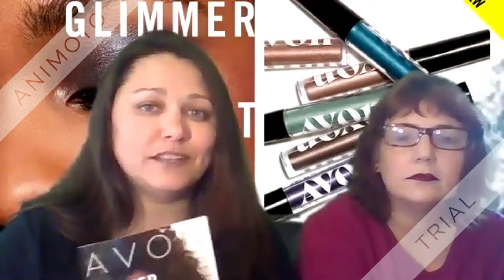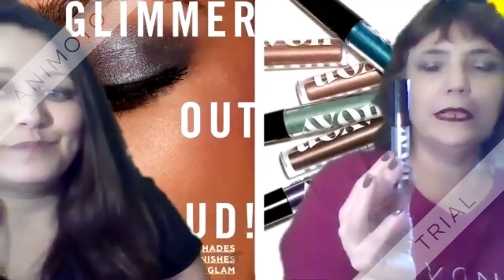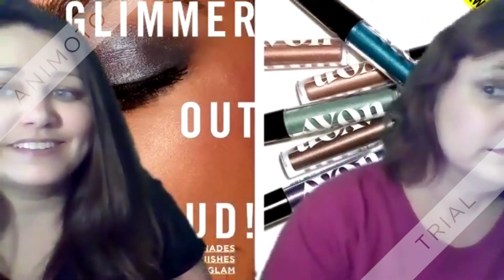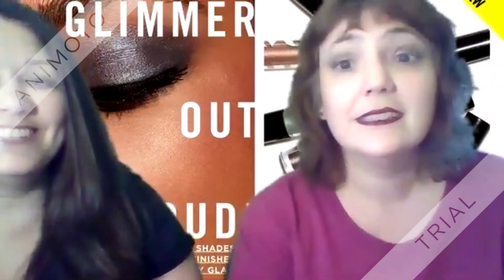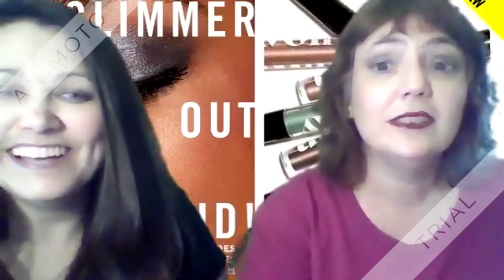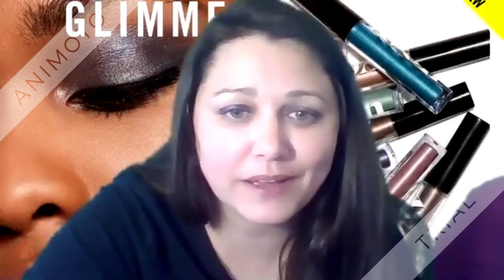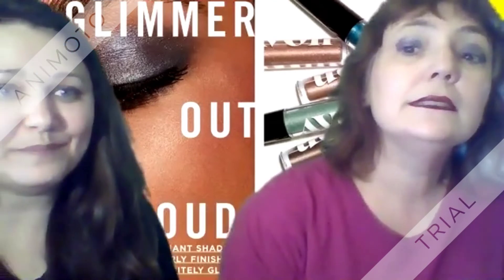So be excited — we're just going to put these eyeshadows on and let you see what it looks like. This is Smoky Quartz in a shimmer, and this is what it looks like on me. Here is our Iron Violet — that's the color I have on my eyes, and here's what it looks like.